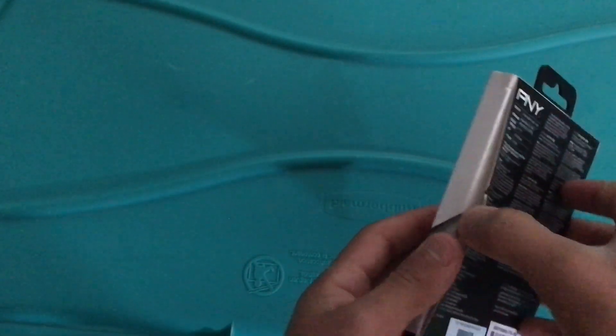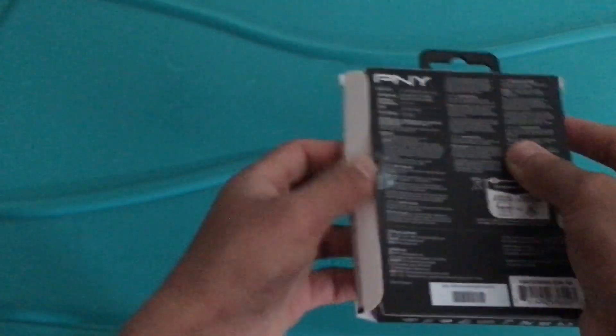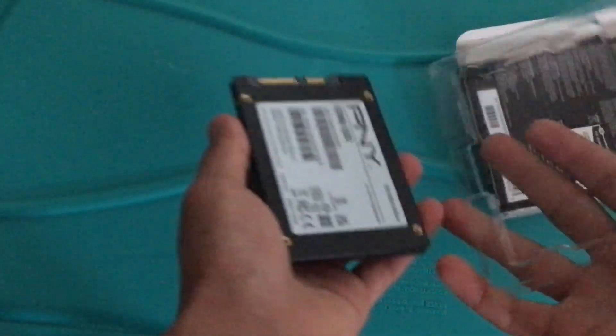I'll open it. Let's see how it comes out. Alright, we get the SSD drive. We're going to put the packaging piece away to the side. So we have the SSD drive here.